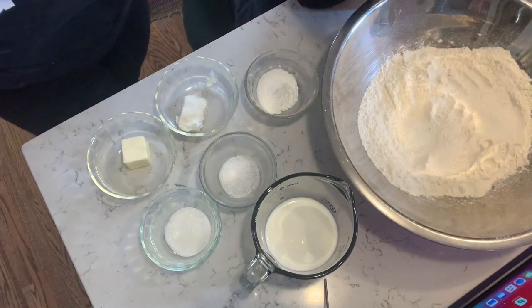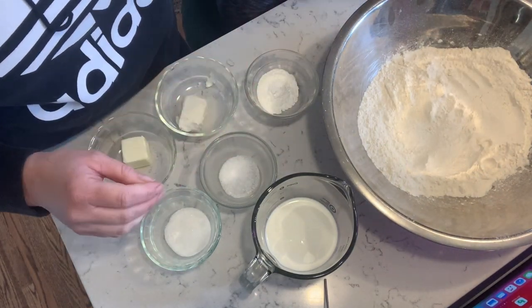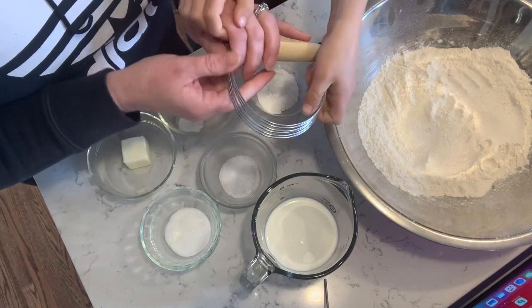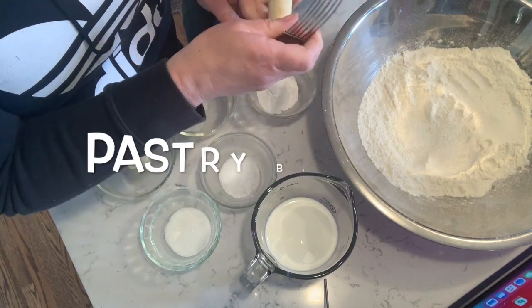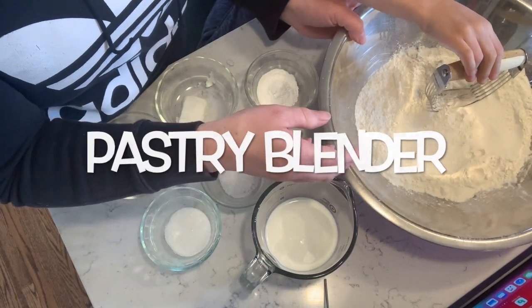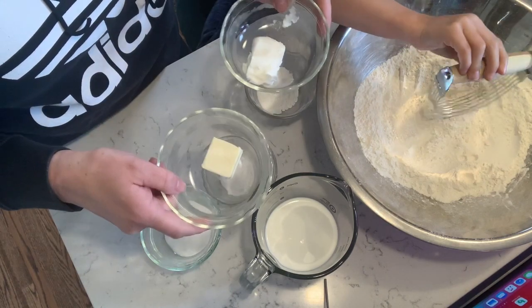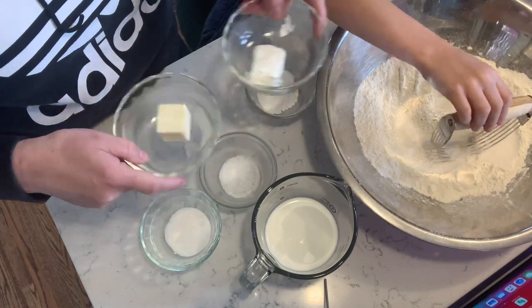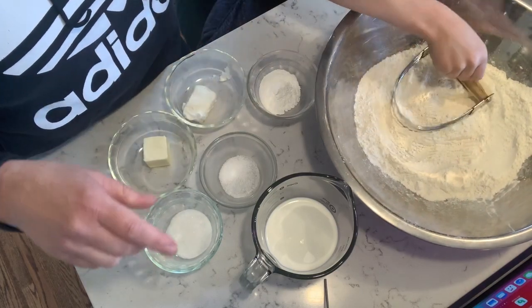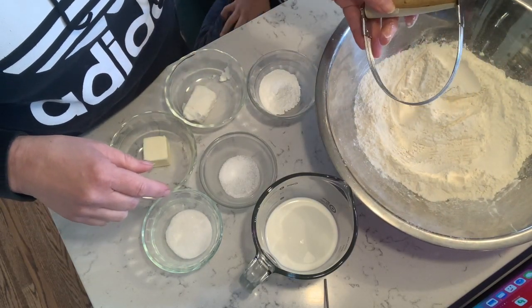We have a couple of different tools we're going to use. Our first is a pastry blender. A pastry blender is for basically mixing together fat and flour. These are the two different fats we're using — butter and shortening — and it's going to help us mix them together. If you don't have a pastry blender, you can just use two knives or two forks.